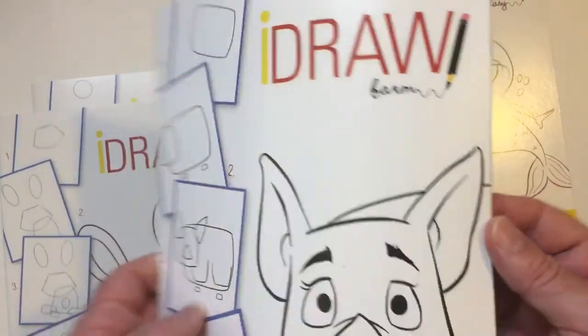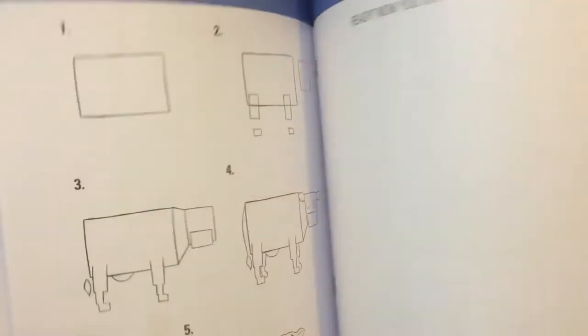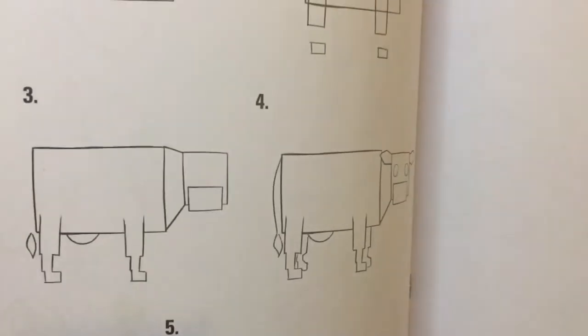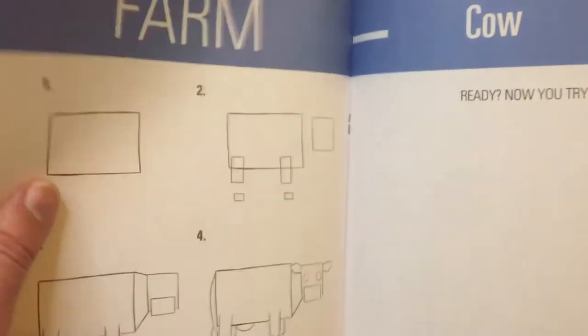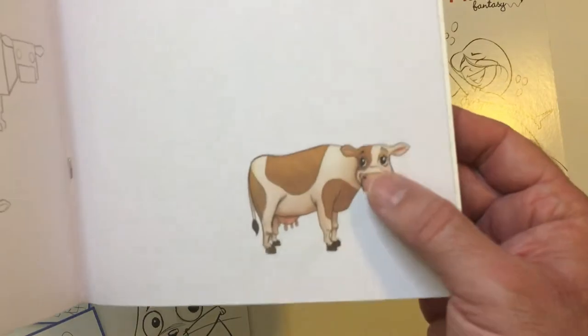You have the farm — fish, chickens, cows. I like that. Where's that cow at? Yeah. So my art ability is about in between one and two, so maybe with this book I can make this cow. I don't know.